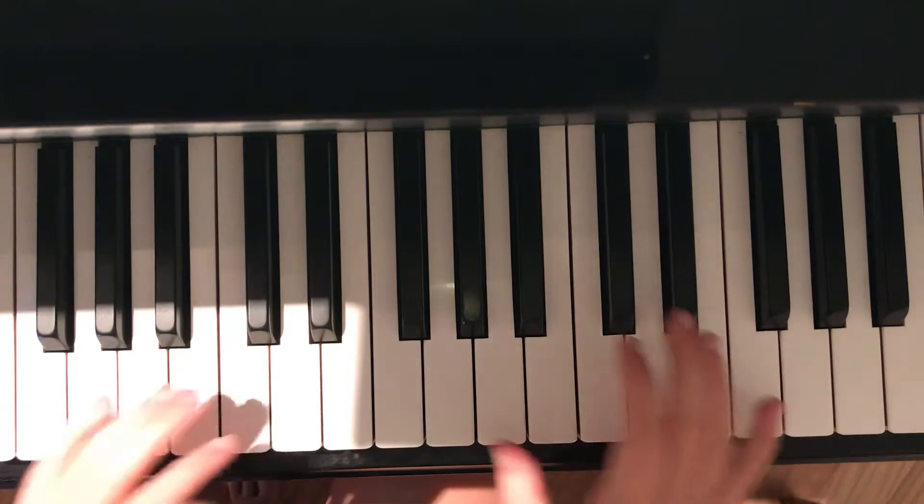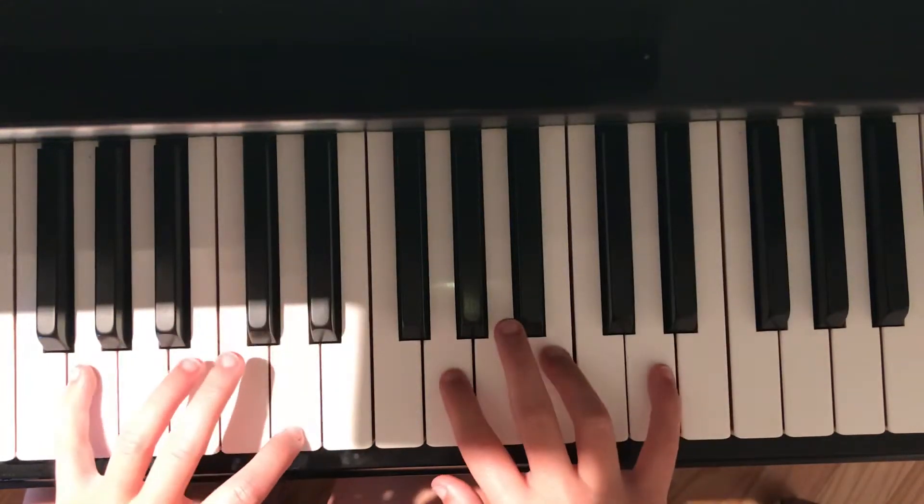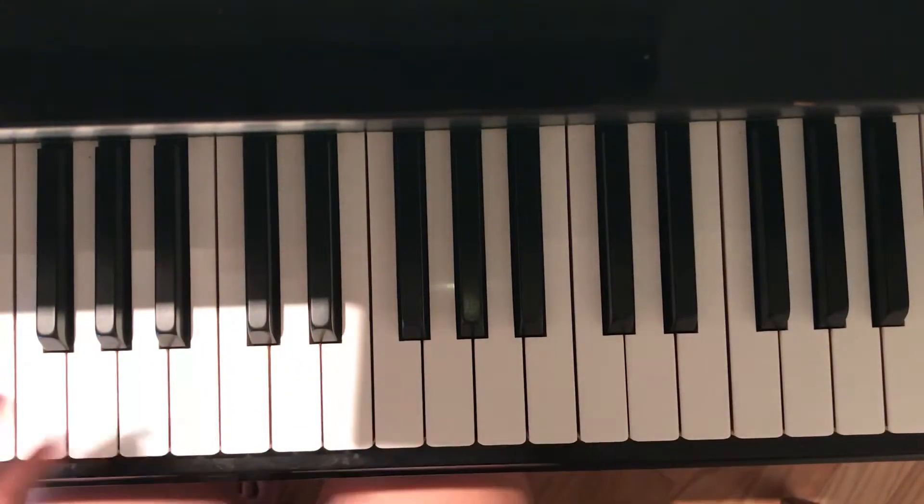So it'll go G, A, B, A, G, A, B minor, D. And then you'll do G, A, B, A, and then G, A, B minor, D. So I'll do the whole chorus for you.